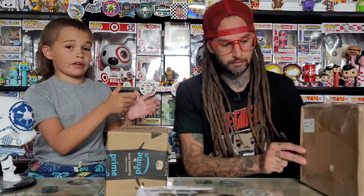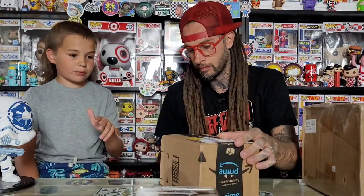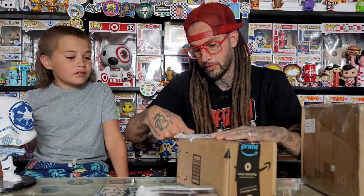We're going to start off with the Amazon pop and do the box from Manny last. So this isn't an Amazon exclusive pop, it's just an Amazon pop. I don't know what this is — you don't know what it is either.